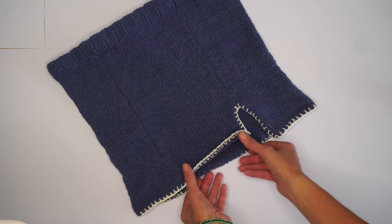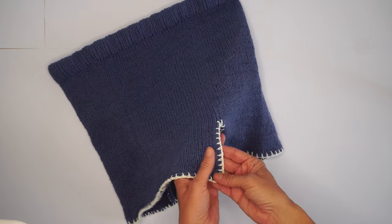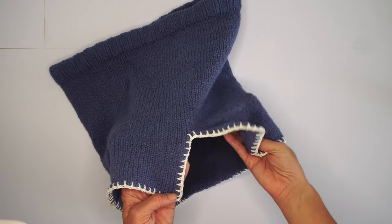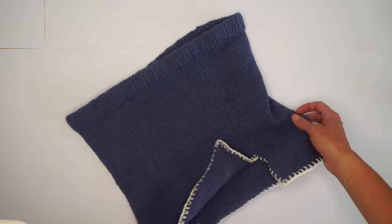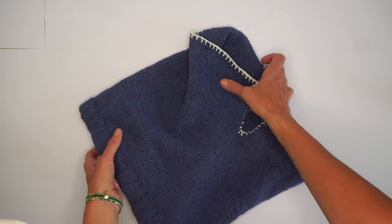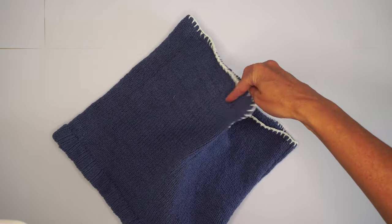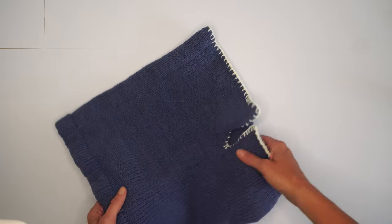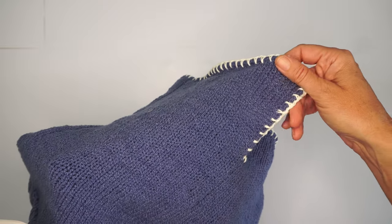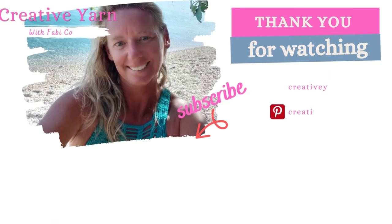And that's our skirt finished! It looks really cool — I actually really enjoy this part. I'm going to leave a link in the description below to a matching top as well. I'll be making another top with a similar edging, so you can match both if you want. Thanks for watching and I'll see you next week!